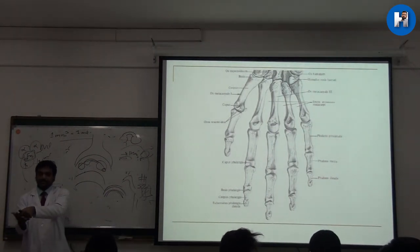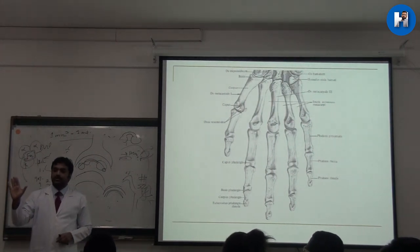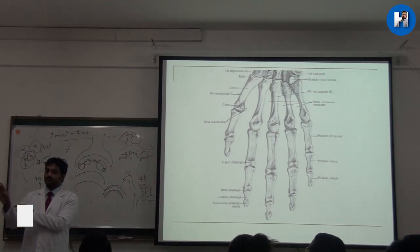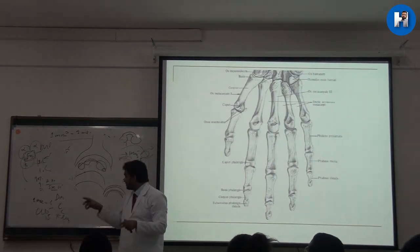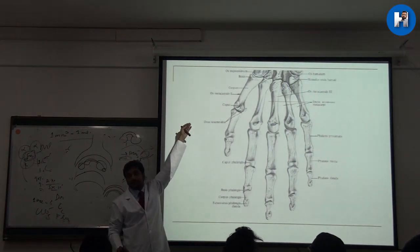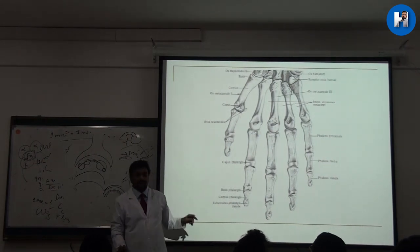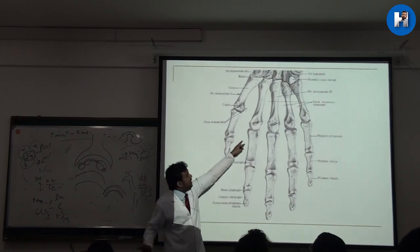Compared to other joints, this saddle joint has good freedom of movement. You can do flexion and extension, abduction and adduction, and together you can also do circumduction. This is a saddle joint because the base has a saddle shape and it connects with the broad surface of the trapezium, entering into it slightly, forming a proper saddle joint and giving better freedom of movement.